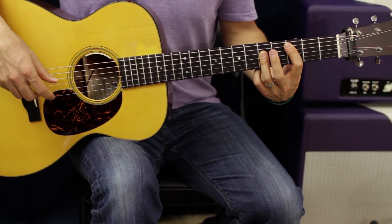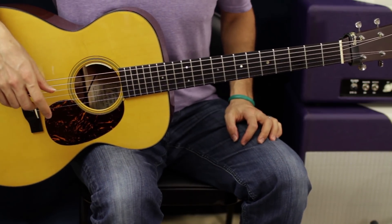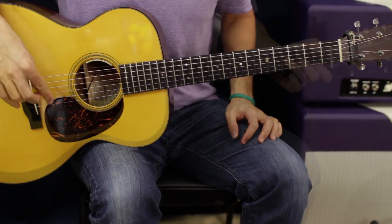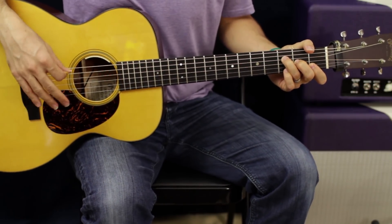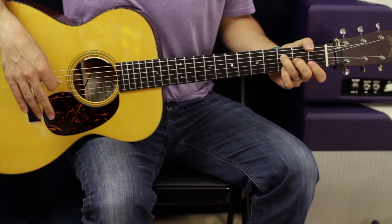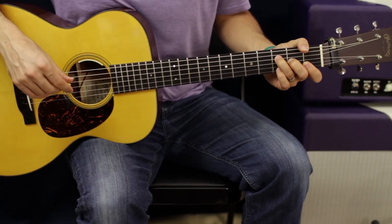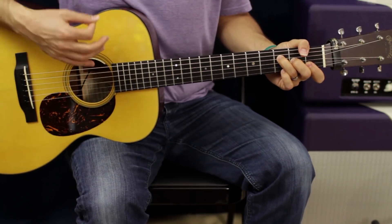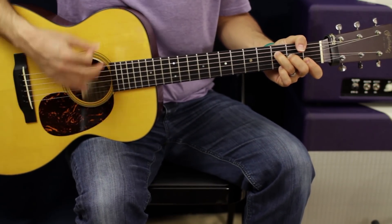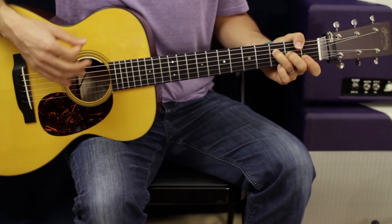We're going to keep this really simple and use the same strum pattern throughout the whole tune. The strum pattern is pretty easy — it's going to sound complicated when I explain it, but think of it as three groups of four. We're going to go: down, down, up, down — down, up, up, down — down, up, down, up, down, up, down.